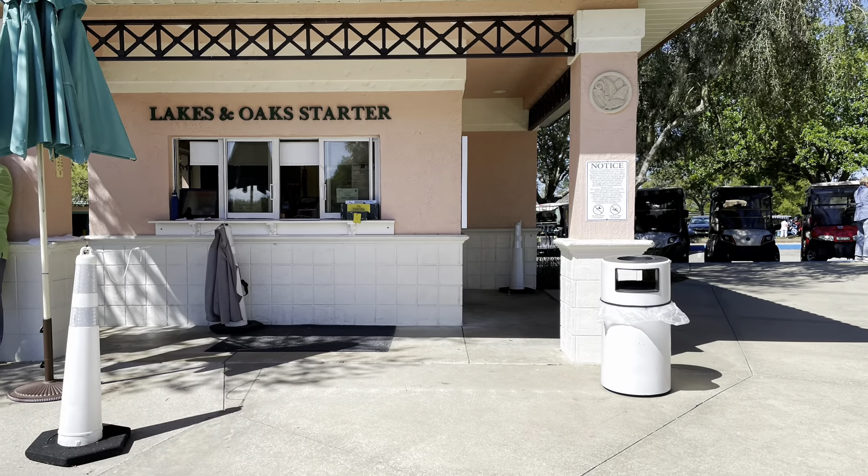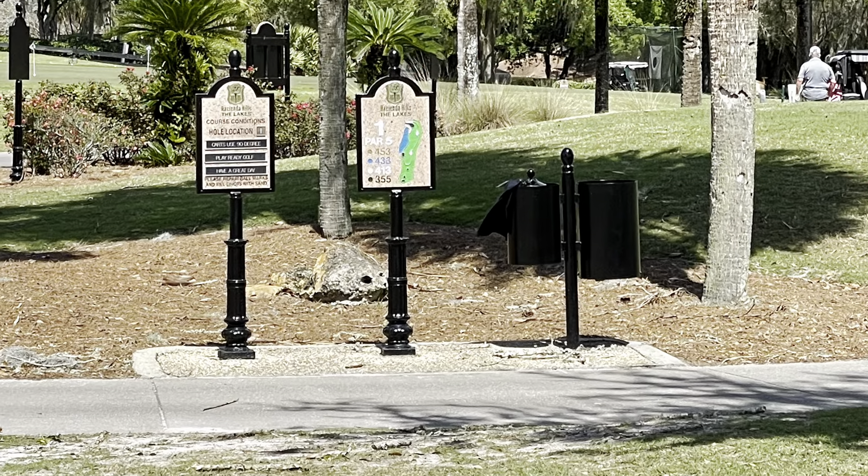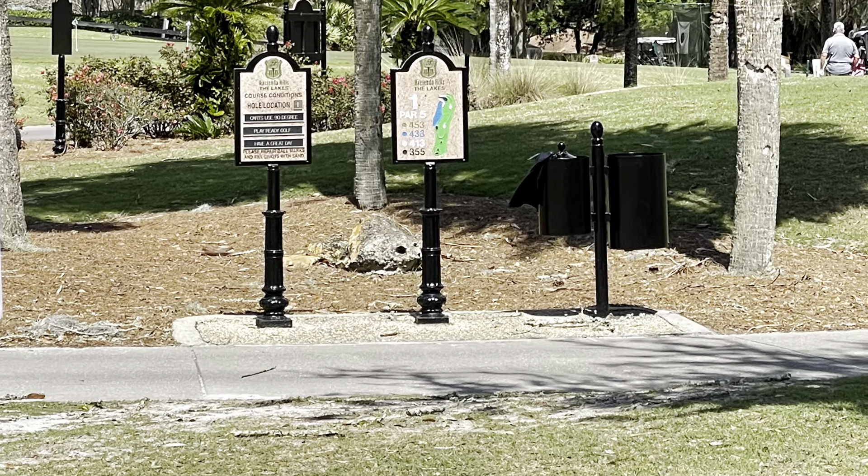Unfortunately, there is no clubhouse here currently at Hacienda, so nowhere to buy shirts, tees, balls, or anything like that. The only thing you can get at the Starter Shack is pops, iced tea, water, and some snacks.